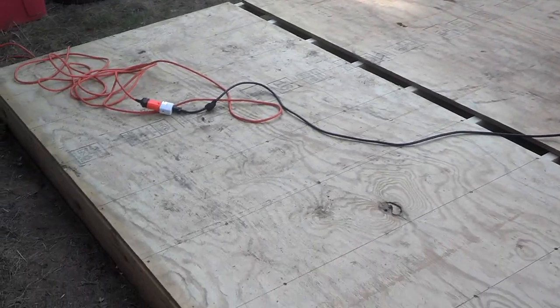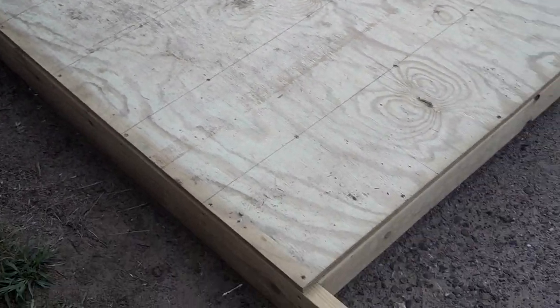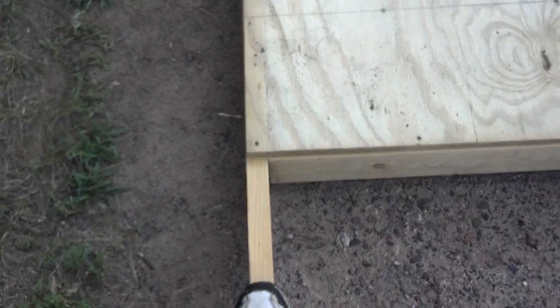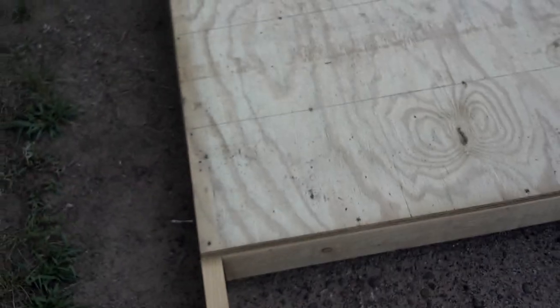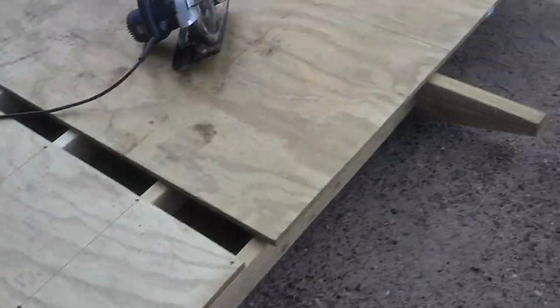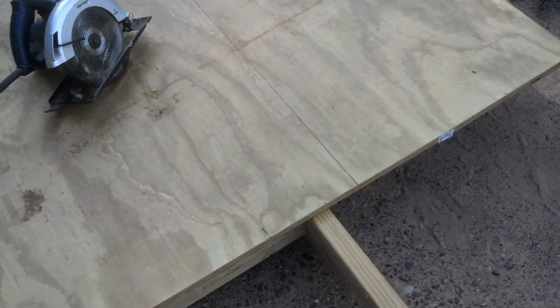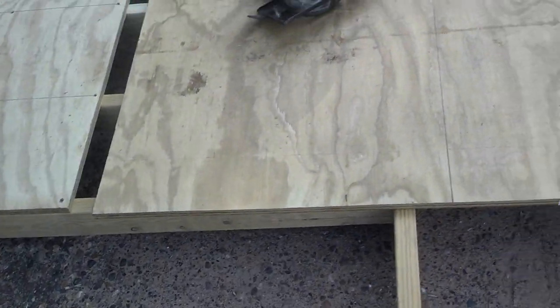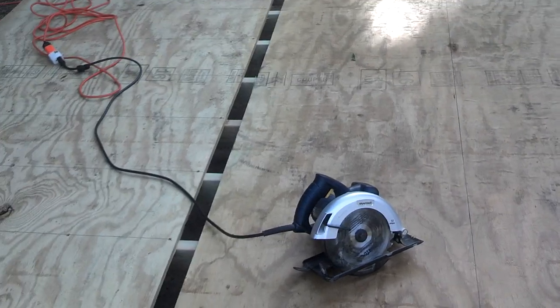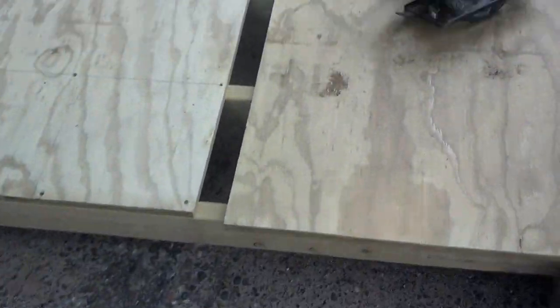It's pretty basic — I just have six-foot pieces of two by four. Just remember though: if you're trying to keep it six feet wide, the two by fours will add about an inch and a half or two inches of length on either side, so if you have a six-foot wide trailer, you might not be able to move it.